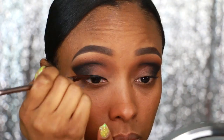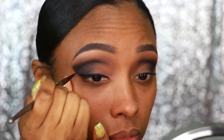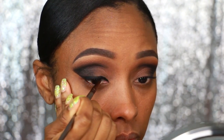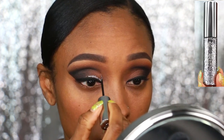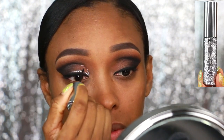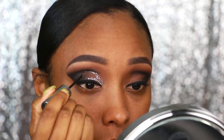Now I'm just going to clean up the edge using a makeup wipe, then I'm going to add a wing using that same Morphe gel eyeliner. I'm not going to get too technical with it because I have the smoke on the outside so you really can't see the detail. Plus we're going to get to the star of this show — the glitter. This is the Urban Decay Heavy Metal Glitter Eyeliner in Glam Rock.